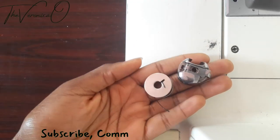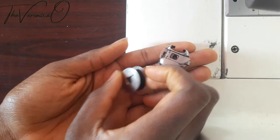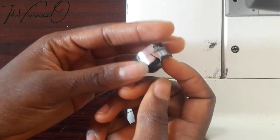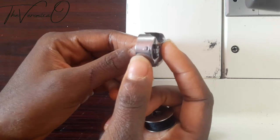To do this you need your bobbin filled with thread and your bobbin case. Click the link on the screen to watch a video on how to fill your bobbin with thread in your Brother sewing machine. You can also check for the link in the description box below.